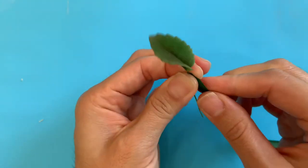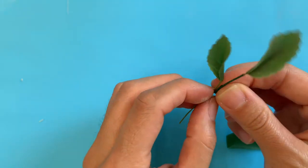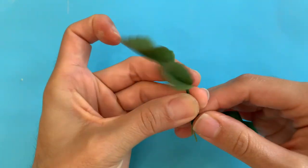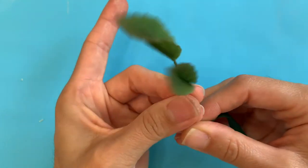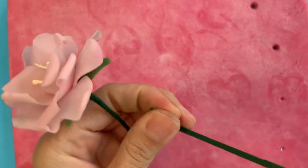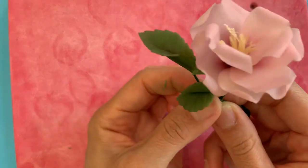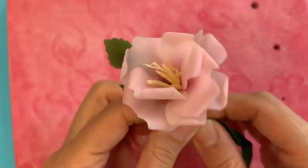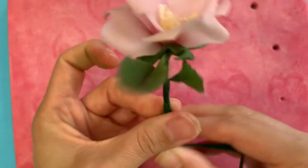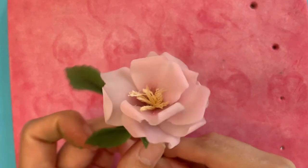Now it's time to attach the leaves. I go ahead and make my clusters of leaves by rolling floral tape down the center leaf and then adding any additional leaves I need and rolling the tape all the way down. Once I have my cluster of leaves, I roll some floral tape down my flower stem and wherever I want to attach, I stop right there, bring in the cluster of leaves, and then keep rolling the tape down to attach. Then you're all done — just do this a bunch of times and attach all the little flowers together until you're happy.